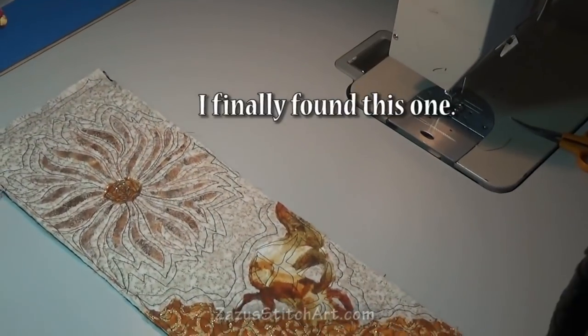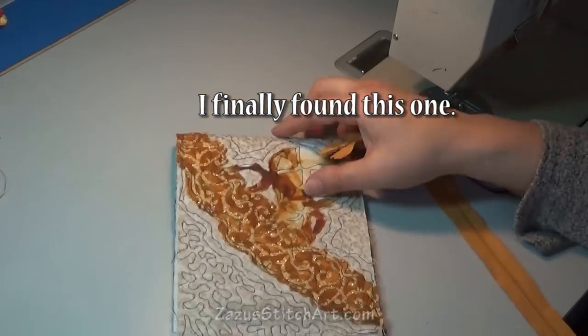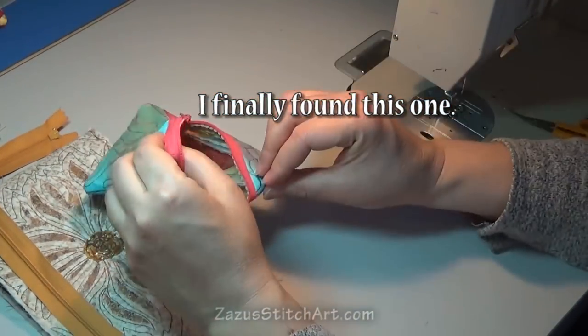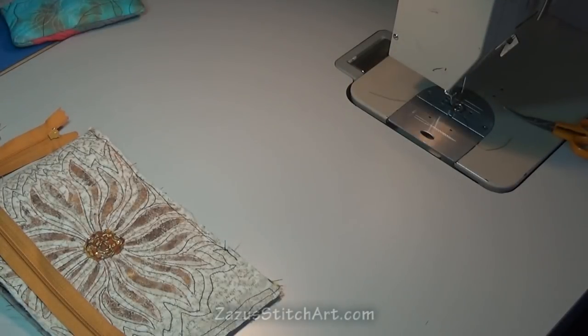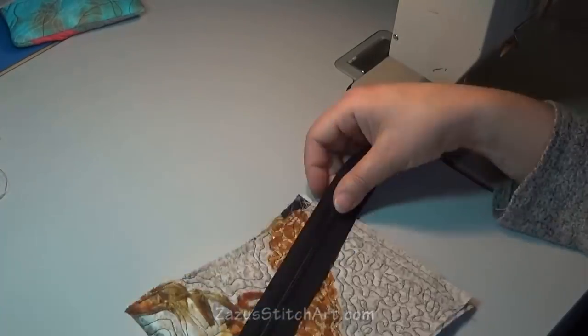Throughout the video I keep fussing with the zipper because I'm just not sure — double checking and thinking. Thinking about having it run off the bag. What if I use black? What if I put it here? What if I sewed it in like a traditional zipper and had just a little bit of it showing? That in itself would take up a fair amount of my design, and I really wanted to do the surface installation.